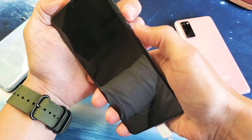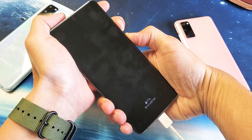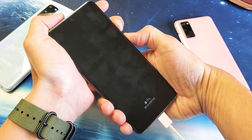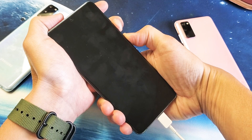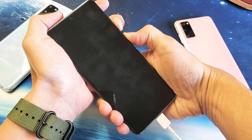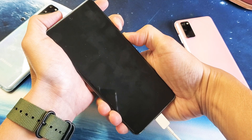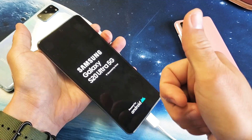Volume down, power button — press and hold at the same time. Do not let go until we see that Samsung logo appear. I'm still holding both buttons here, just waiting for that Samsung logo to appear. There it is — go ahead and let go, and hopefully you're back up and running.